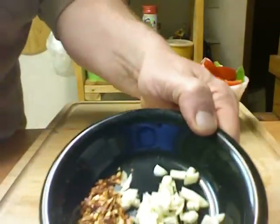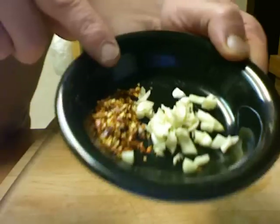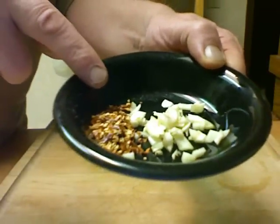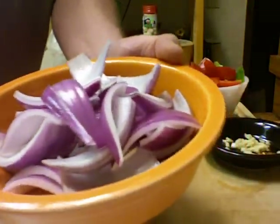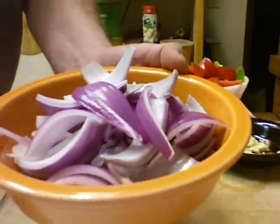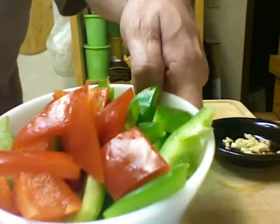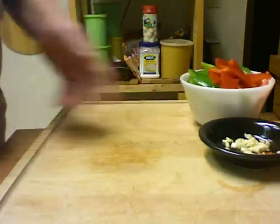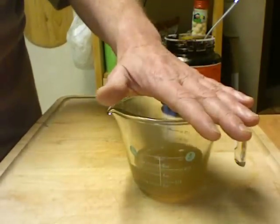Some of the other ingredients you're going to need: garlic, two cloves chopped up, a teaspoon of red chili flakes, half a red onion cut up in wedges, one red bell pepper, and one green bell pepper.